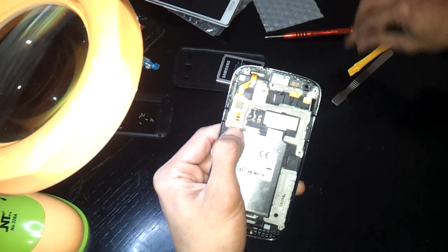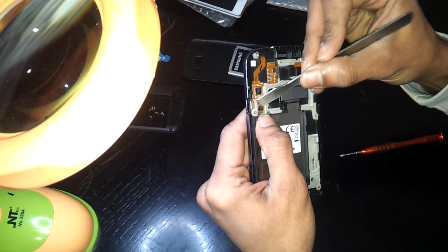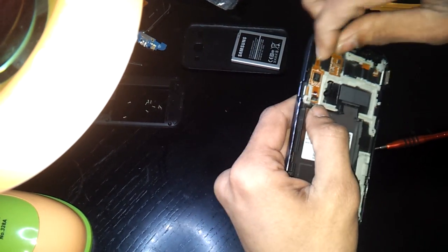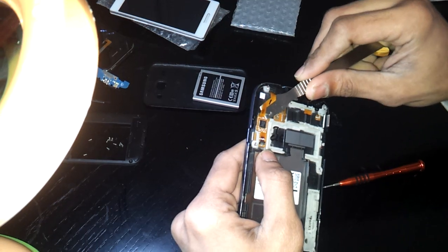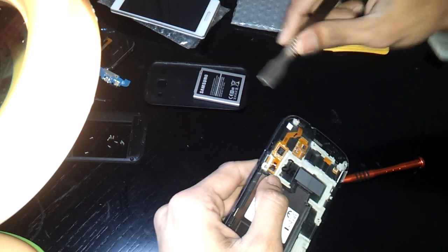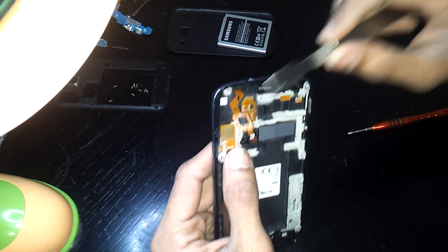First we need to change the digitizer. We need to unclip this first — let's be a little careful and just pull it off. It's a bit glued, there is glue underneath so be careful. Anyway, we're going to change the digitizer, so if you break this ribbon it doesn't matter because it comes with the new digitizer, so there is no problem at all.